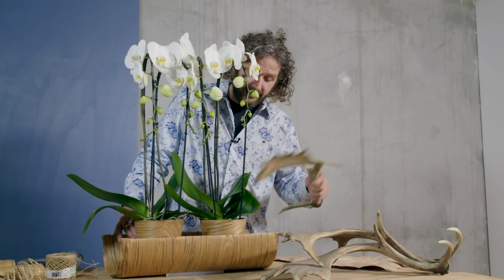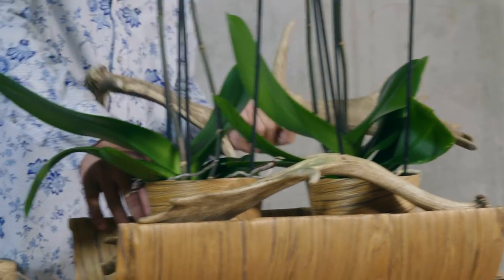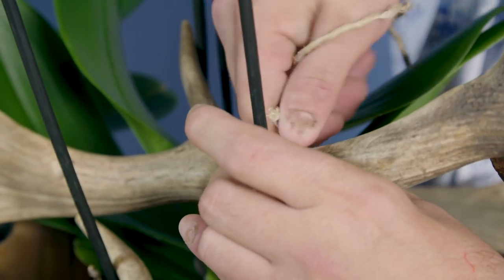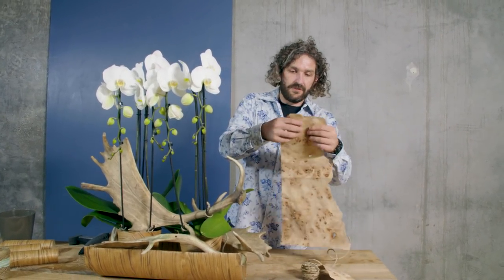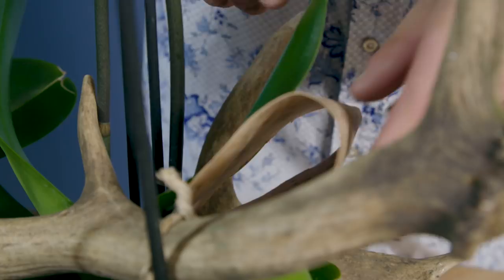Now we're going to add a few of these beautiful antlers. It's a nice combination with the beautiful orchids. We're going to connect the antler against the sticks. We're also going to use this beautiful veneer to create some longer shapes, and every now and then we just clamp them in between the leaves.